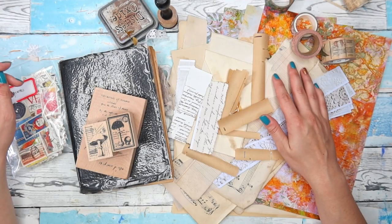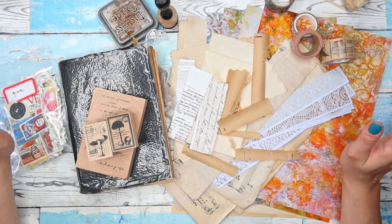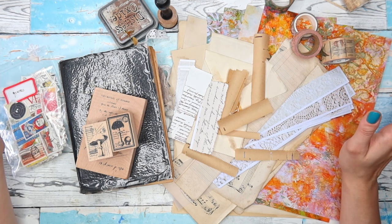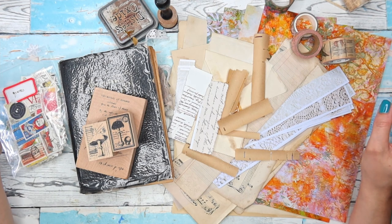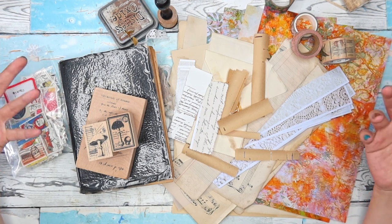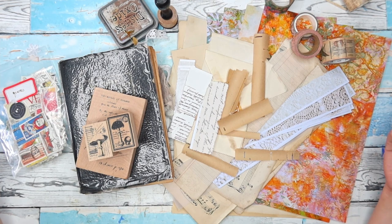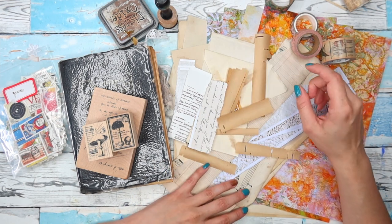Hi guys, welcome or welcome back to my YouTube channel. My name is Martina and in today's video I would love to share with you something that I love making very much. I think it's so fun to make but also such a fun thing to use and so versatile — you can use it to make multiple other things. What I'm talking about is of course collage masterboards.